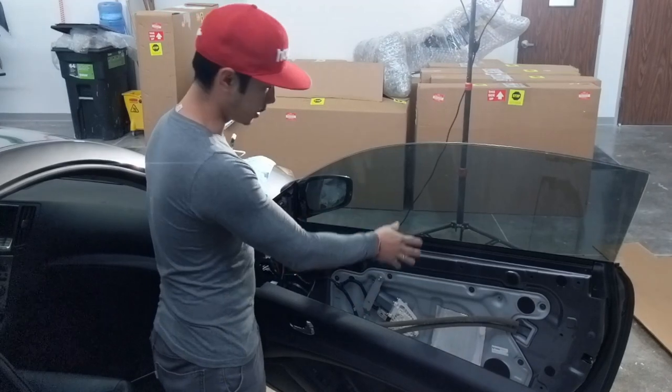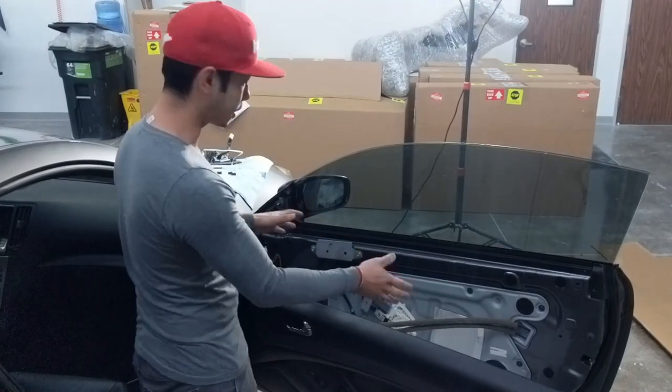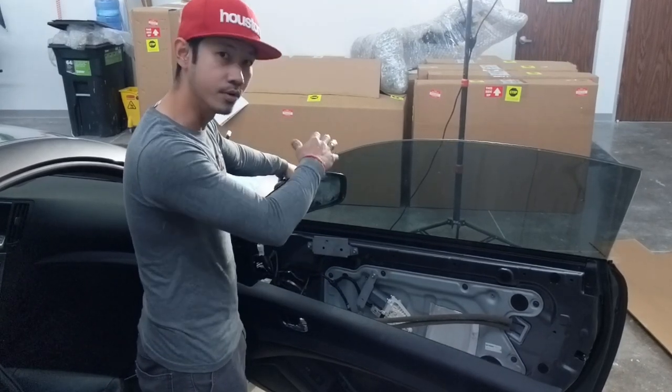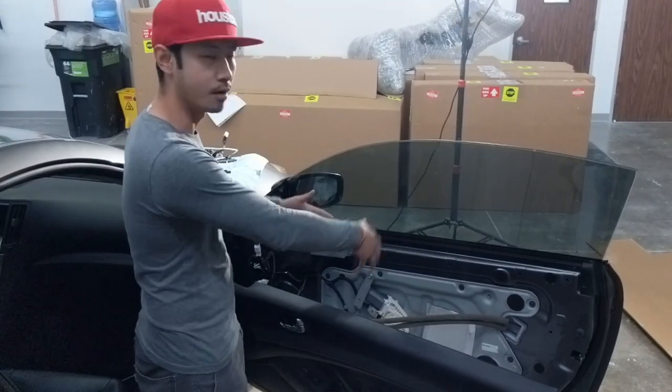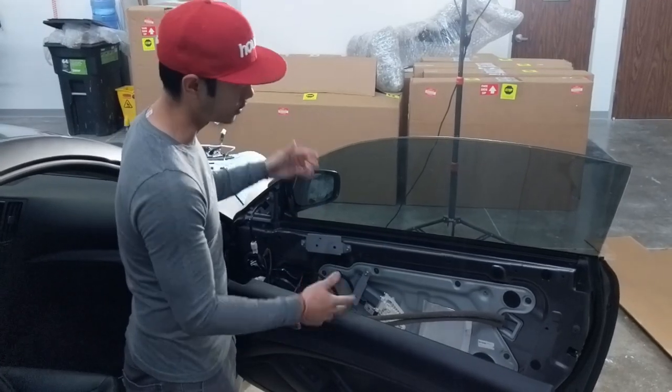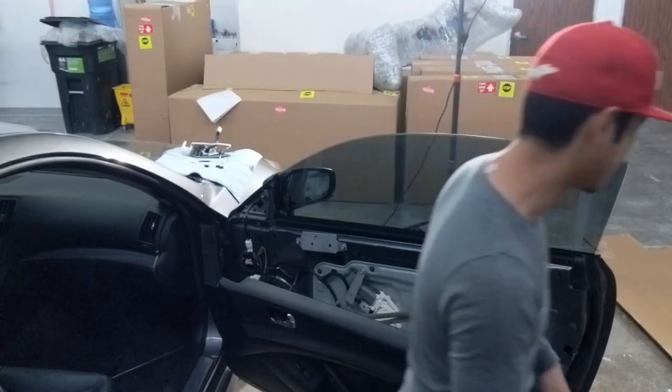Before you put the door panel back together, go ahead and start the car. Test the mirror to make sure it's actually moving the way it's supposed to be moving, and then put it all back on. You don't want to put it all back together and then notice the mirror is not working — you'd have to disassemble everything all over again. Let me do that for you guys now.